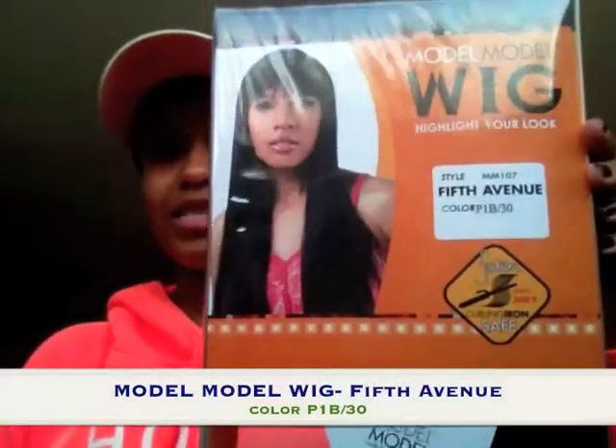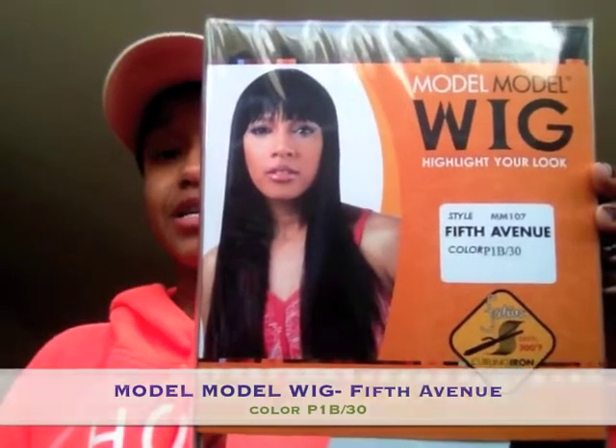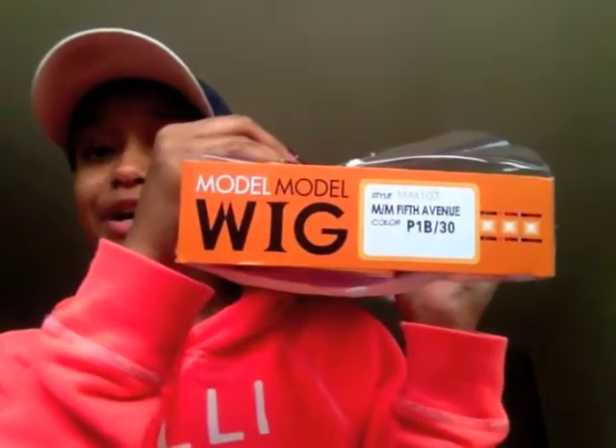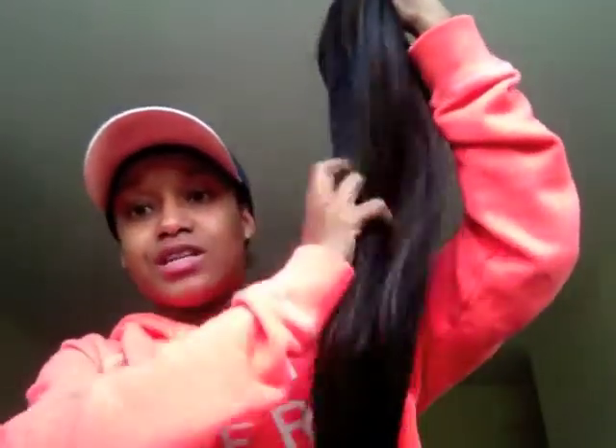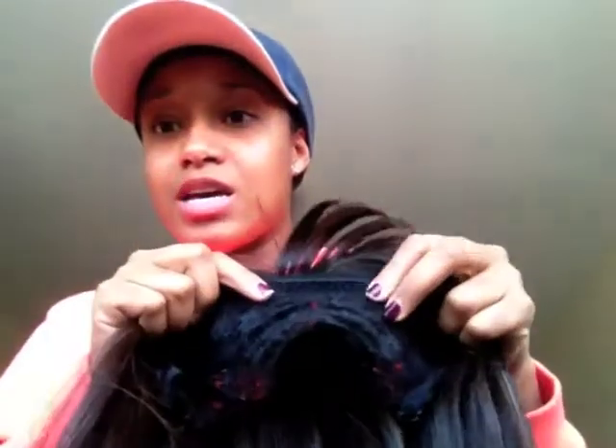The first one I got is this one right here — her name is Fifth Avenue and she is by Model Model. She is a full cap wig, heat safe from 250 to 300 degrees Fahrenheit, and she's in the color 1B30. This is what she looks like — she's very thin and straight with amazing highlights and a bang.